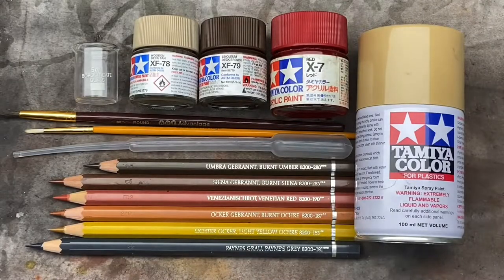G'day everyone, it's Aaron from Aaron's Weathering. Welcome back to one of my weathering tutorials. Today I thought I'd mix it up a bit and move away from the sandpit. We're going to look at painting and weathering sleepers. Many a train was made up of sleepers, with the ways and works and the permanent way always being updated and repaired. Sleepers are very common across the whole of Australia, so let's get into it.